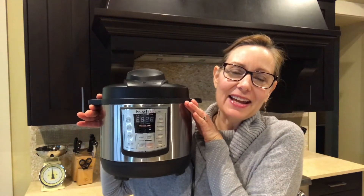Hi everyone, welcome to my channel Faith in Flour. I'm Robin and today I want to show you a recipe for a white chili that is vegan and gluten-free. And I made it in my new Instant Pot, which I just received for Valentine's Day.